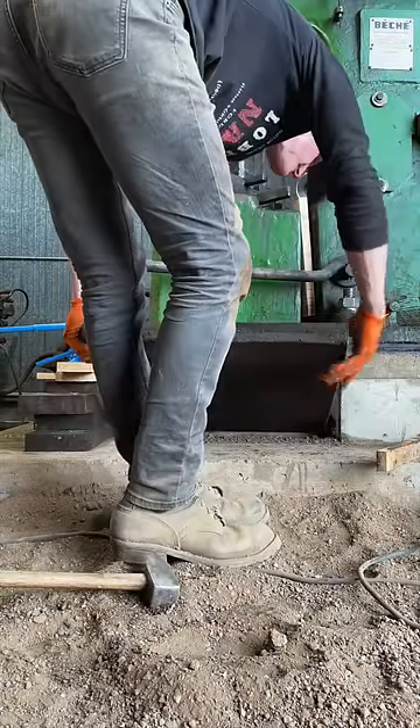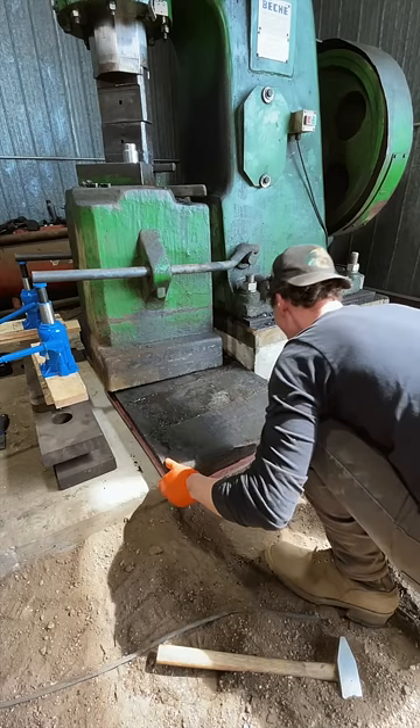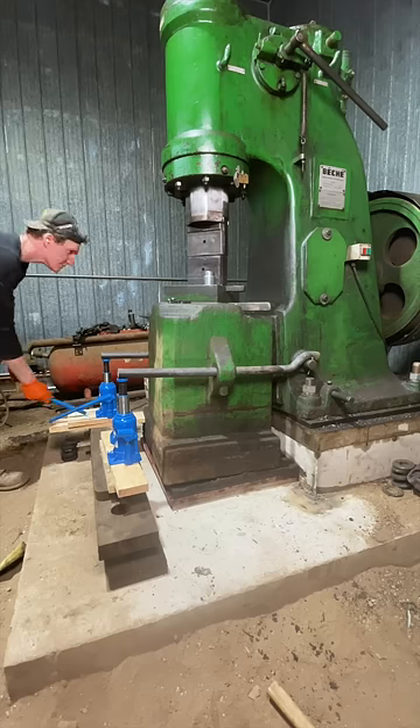Once it was up, I could slide out the wood and the mat, made a new piece of purple heart wood up, slid it back under, and then put it down.